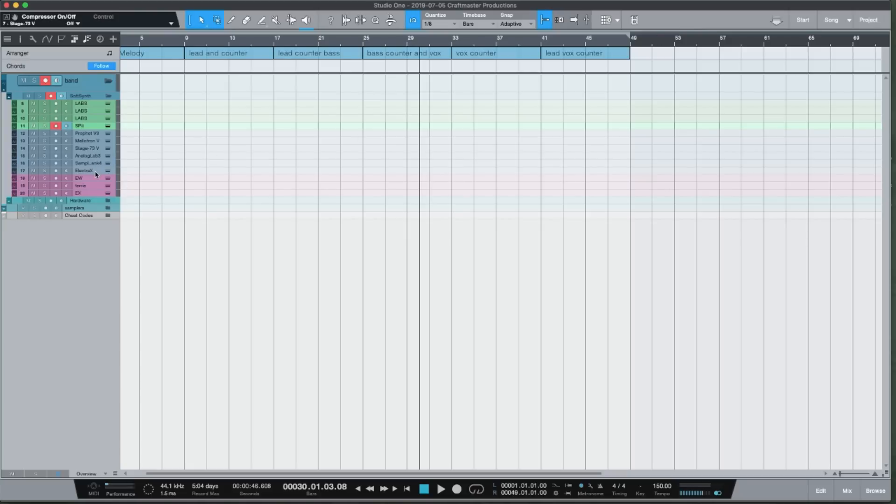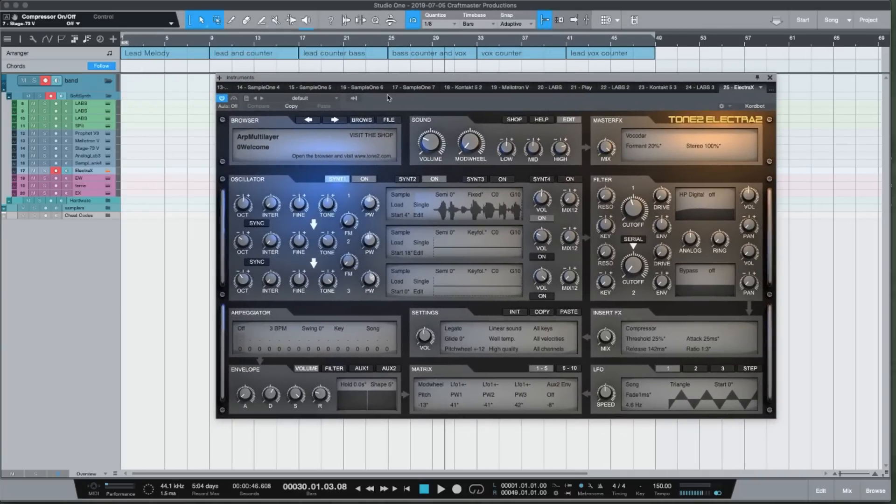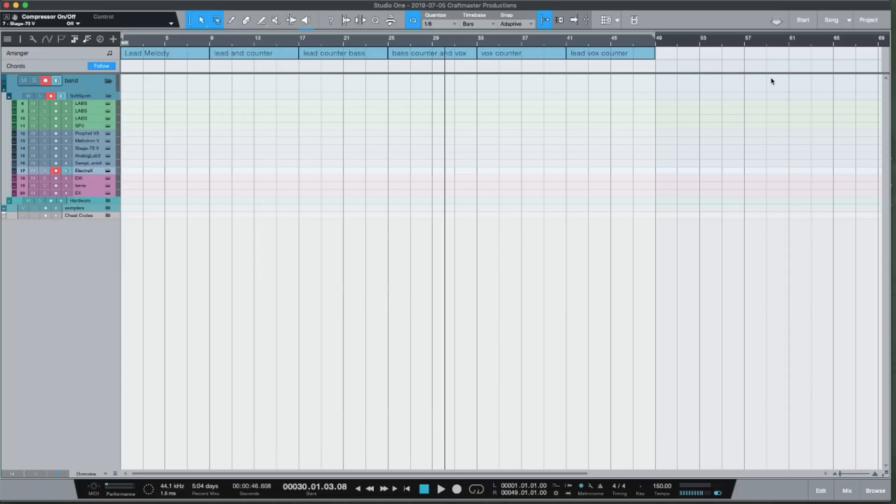You'll notice a theme with the stuff I use — it's all based around organization and being able to find sounds fast. I keep one really digital VST in the mix, and that's Tone 2 Electra 2, because the third-party presets are so good. For a lot of my sample-based projects I don't do overtly synth-based stuff, but synths are great for arps, layering, and providing texture, and Tone 2 Electra 2 is beautiful for that.